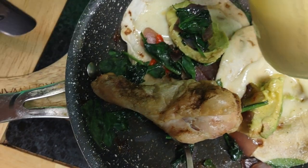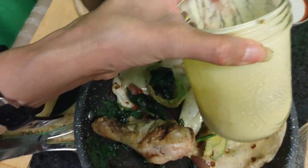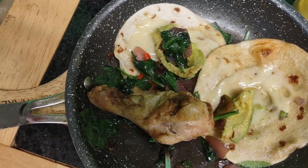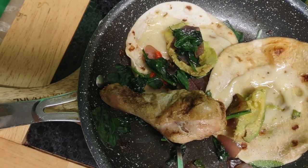I was gonna put some of my homemade mayonnaise because it really tastes good, and I also usually put some mustard, but I'll be good with this. Thank you for watching.